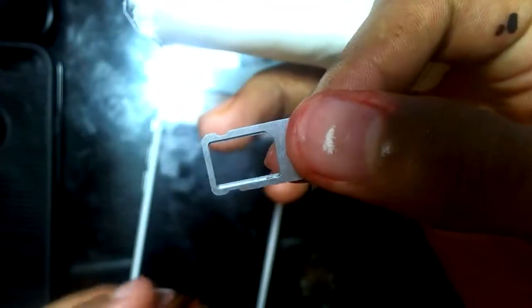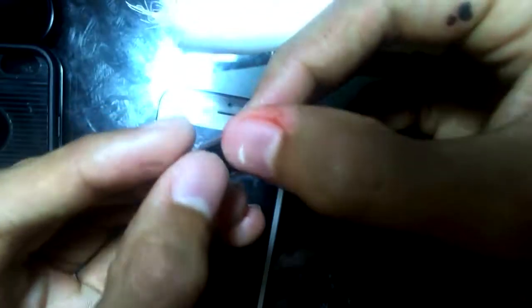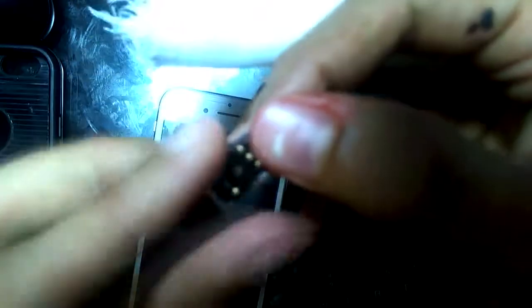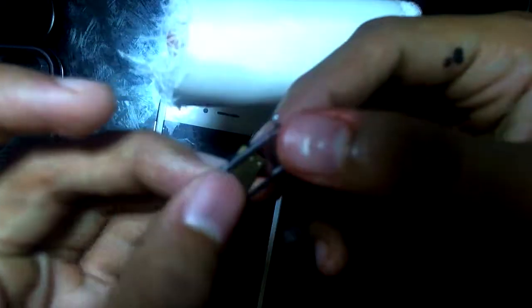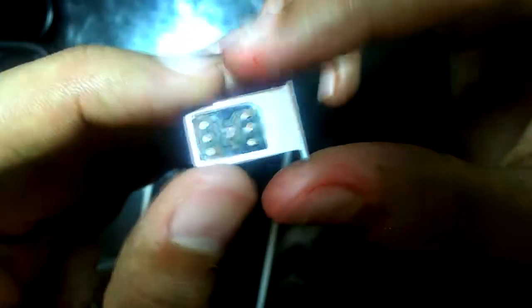Now I'm going to show you how to install the RSim. You want to look at it like this — it should have a little arm, a little curved rounded edge right here. So you just line up the rounded edge like this and put it in. This is probably the hardest part: lining it up right so you don't bend or break it, because it is kind of fragile. You'll know it's in when it doesn't fall out.